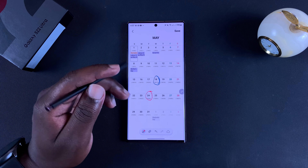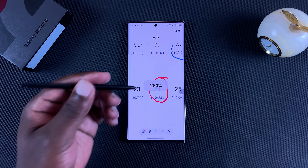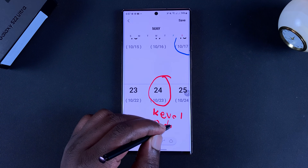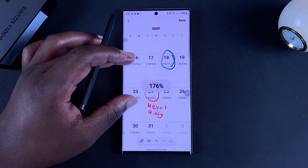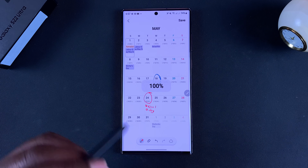You can circle in different colors, you can even go ahead and expand these, and then scribble in some notes. When you zoom back in, it's going to show your markings on your calendar.